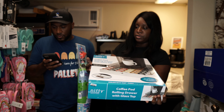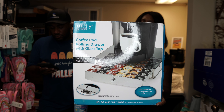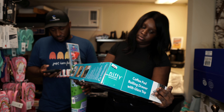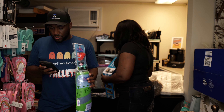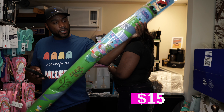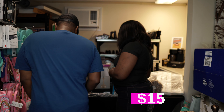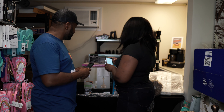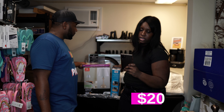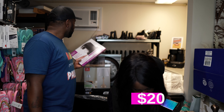Next we have a coffee pot rolling drawer with glass top — it's for your Keurig pods. It's showing around $20 on the market. We'll put it on Facebook Marketplace — it's too big to ship. Actually there's a little K-cup rolling drawer going for $29. We had one of those in our store — we'll probably utilize that in the store.